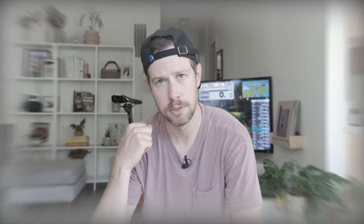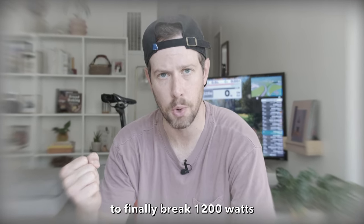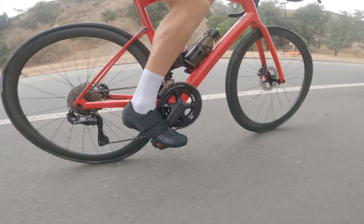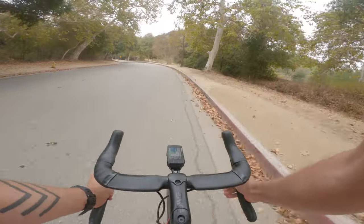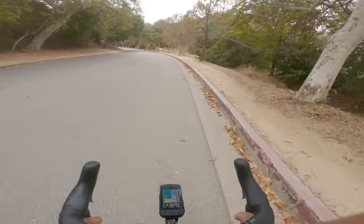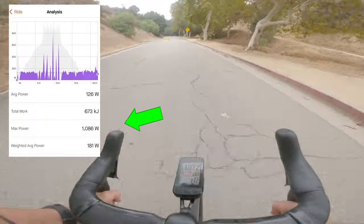I bought these shoes in a desperate attempt to finally break 1200 watts — I've been trying for months. I brought them on a ride last week, but my fitness wasn't great because I'd been off the bike for weeks due to my honeymoon. The most I could get out of it was 1,086 watts. There's a lot riding on this sprint.